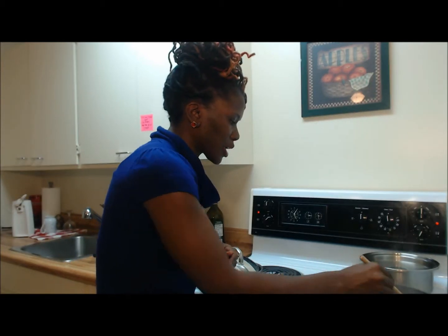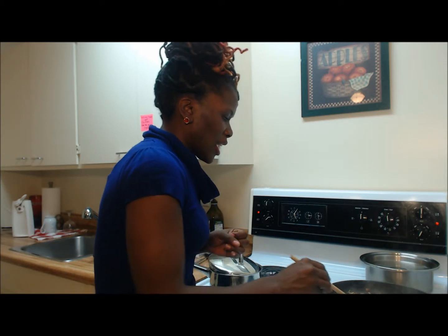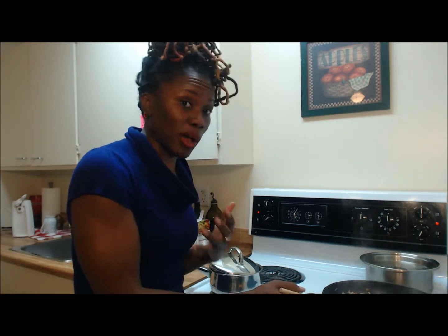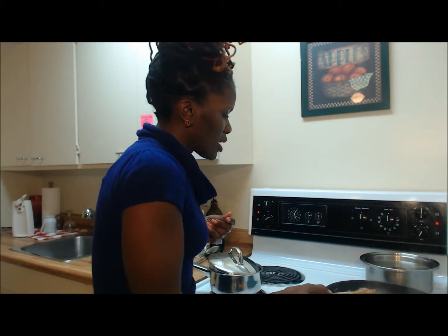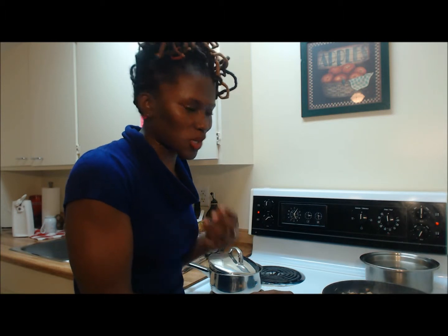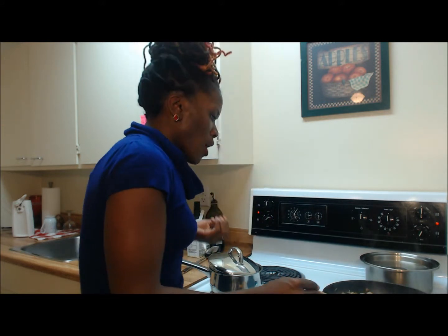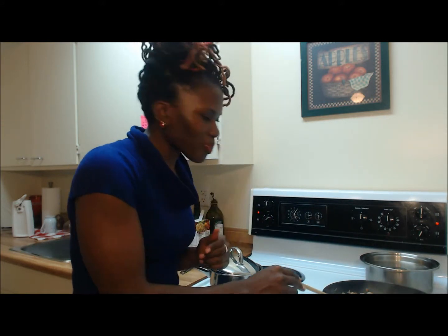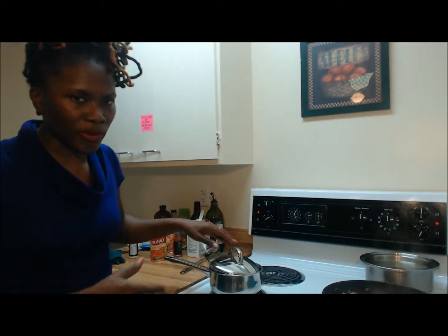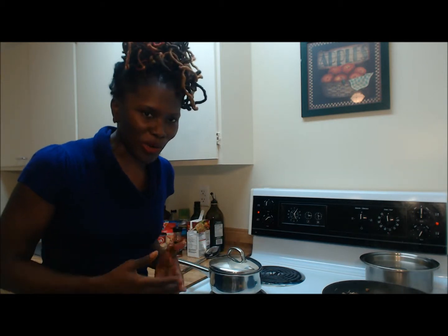My ground turkey here is definitely on its way to being done. We want to watch the sodium content — so how do you monitor sodium intake? By taste. I'm a stickler for tasting my food while I'm cooking to make sure it's not salty. I'm just going to take a little sample here of the turkey. Perfect — not salty. So I don't need to add any more seasoning aside from what's coming from the beans I'm going to add over.